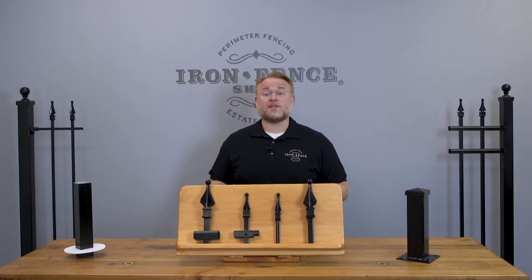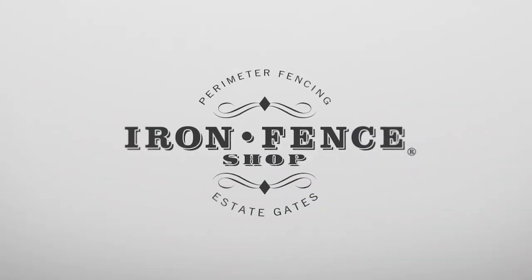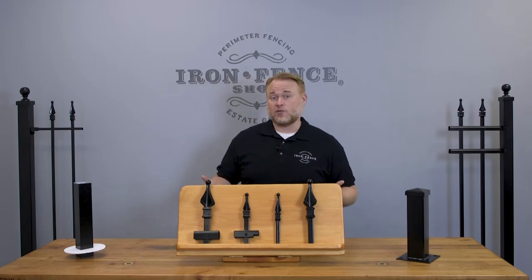Today we go over how to calculate your fence and gate posthole diameters. Hey everyone, Jason from Iron Fence Shop. Since we did a video on how deep to dig your fence and gate postholes, I wanted to do another video on how wide to dig your postholes.